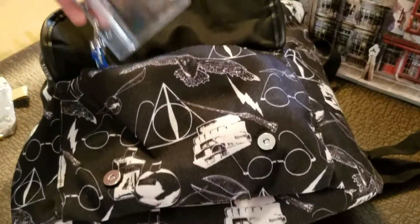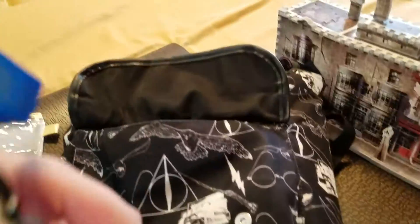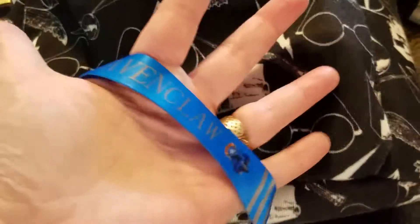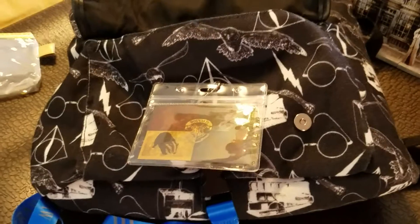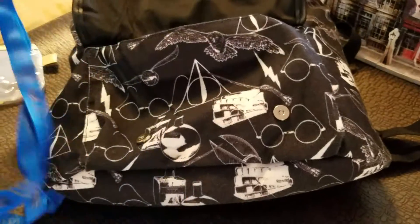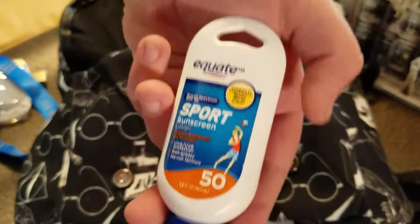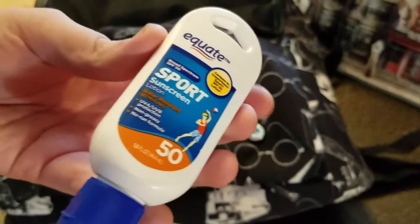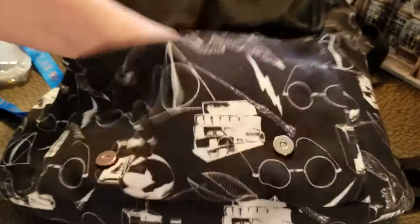The next thing in the back bag is my lanyard. I may not wear it all the time — it's my Ravenclaw lanyard because I am a proud Ravenclaw. It's something I can keep my park pass, my Hogwarts ticket to go between the parks, and my room key in, so I can just pull it out quickly and choose to wear it if I want. And the last thing in the front pocket is our sunscreen. We'll apply it in the mornings before we leave, but I also have some we can quickly put on if we find we need more.